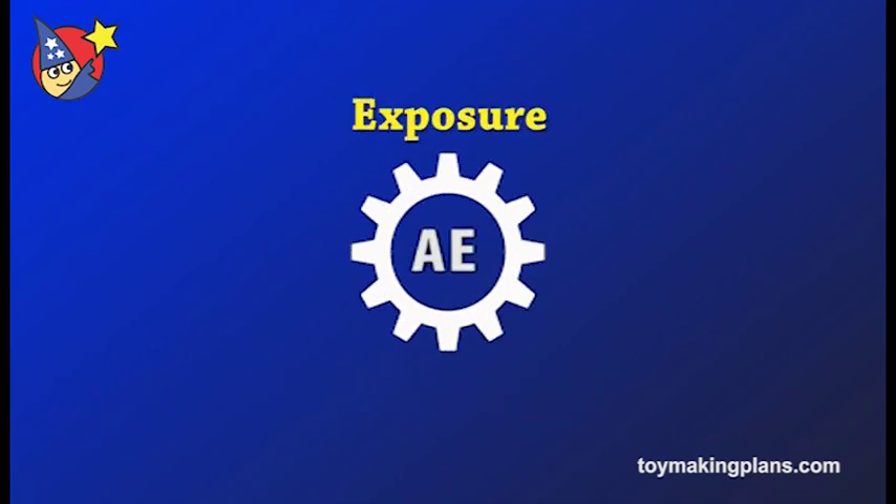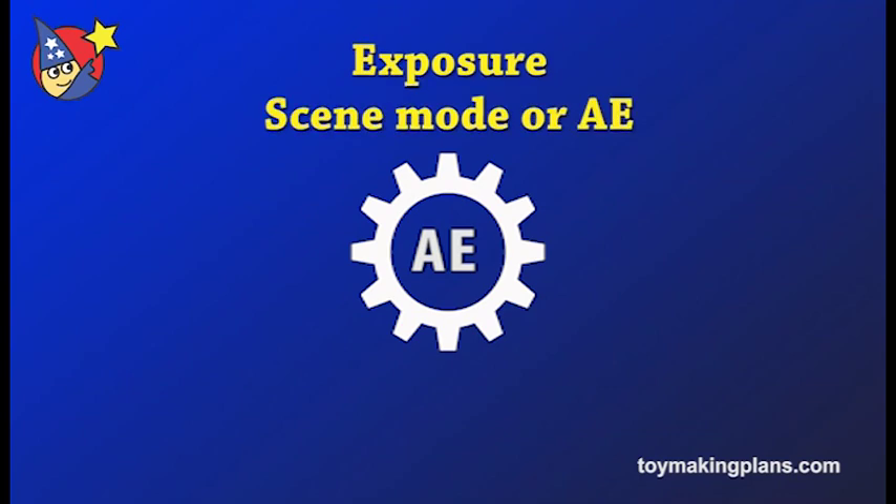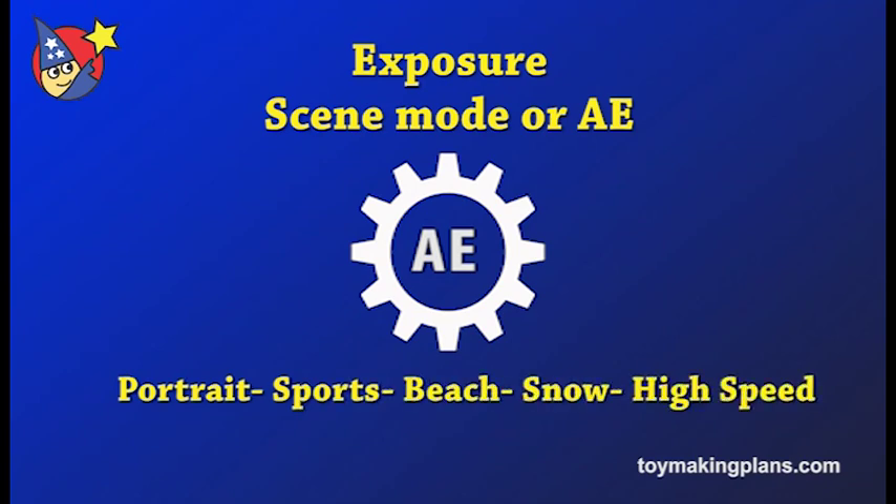Check the exposure settings. You may have something like scene mode or AE, which is auto exposure — portrait, sports, beach, snow, high speed are all examples. And there's usually an auto setting.